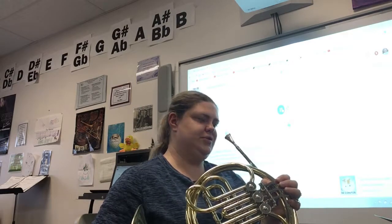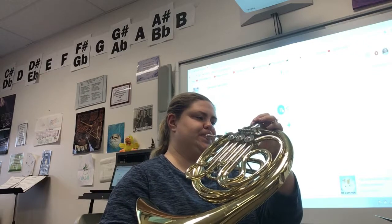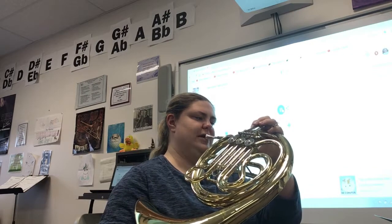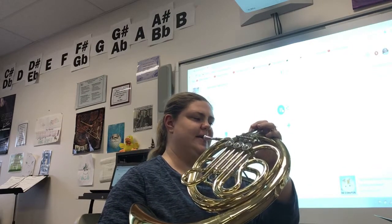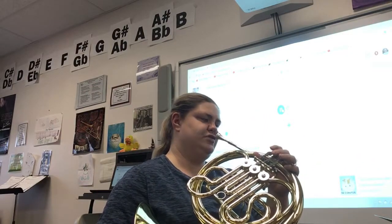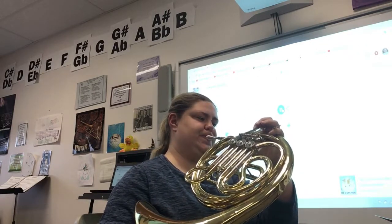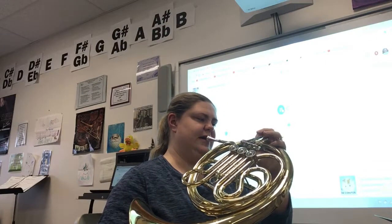1, 2, 2, 3, 2, big breath. 1, 2, 2, 1, 2, big breath. 1, 2, 2, 3, 2, 1, 2, big breath.